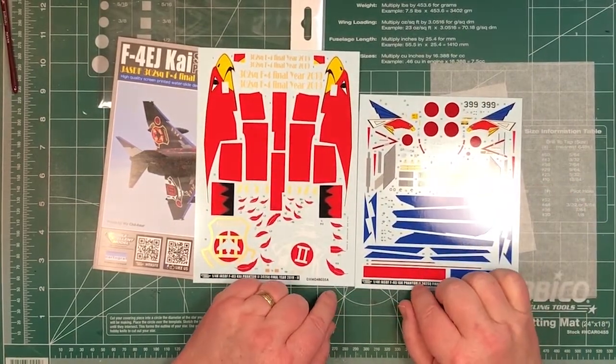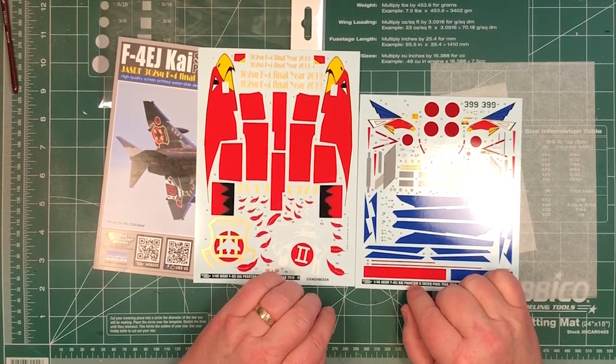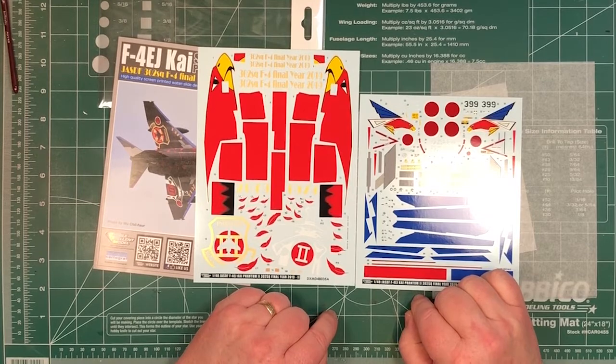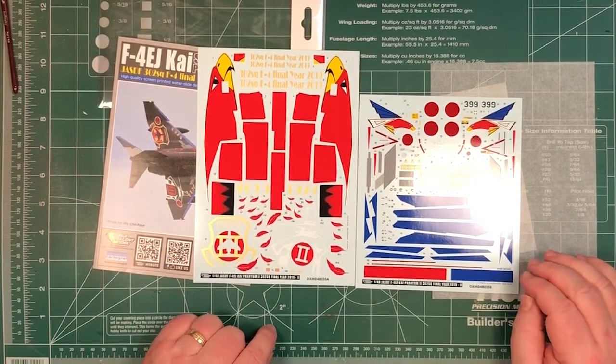It's very similar to the white one we did a couple of months ago when I started going through this batch of DXM decals. Basically this is very similar except you start off by painting the whole aircraft black and then put the decals on top. They did a couple of aircraft in special schemes, so if you did both of them they'd look pretty neat on the shelf.